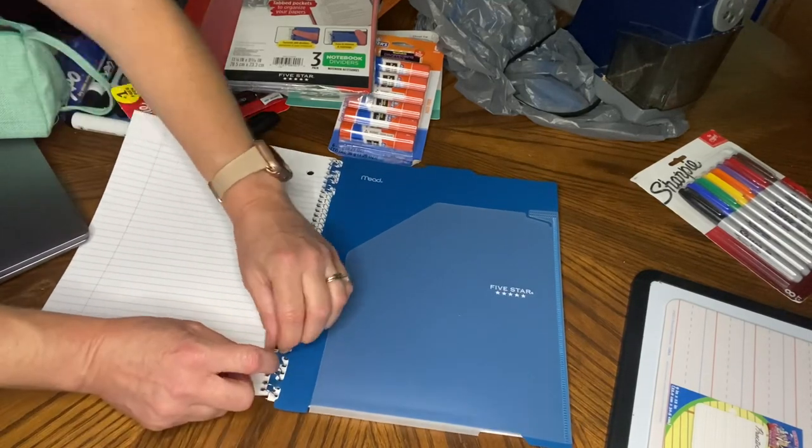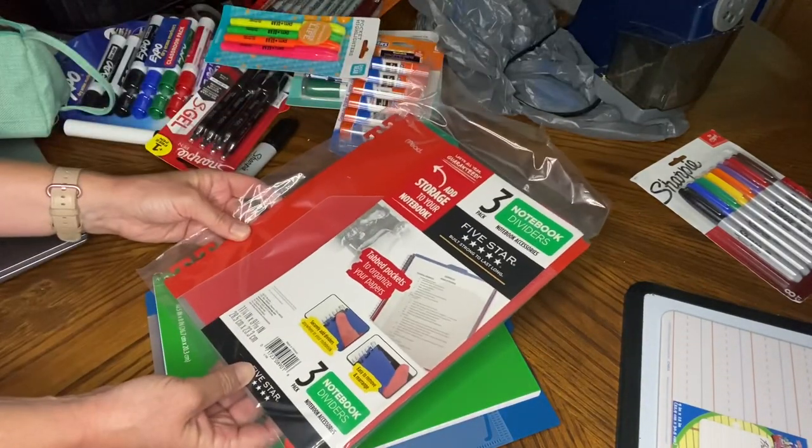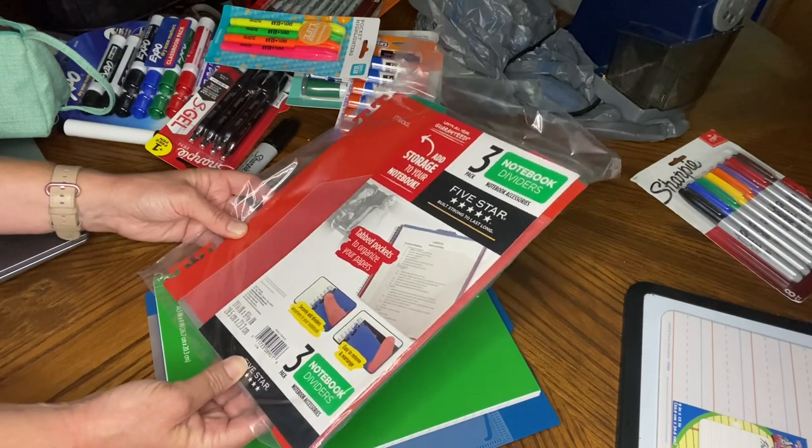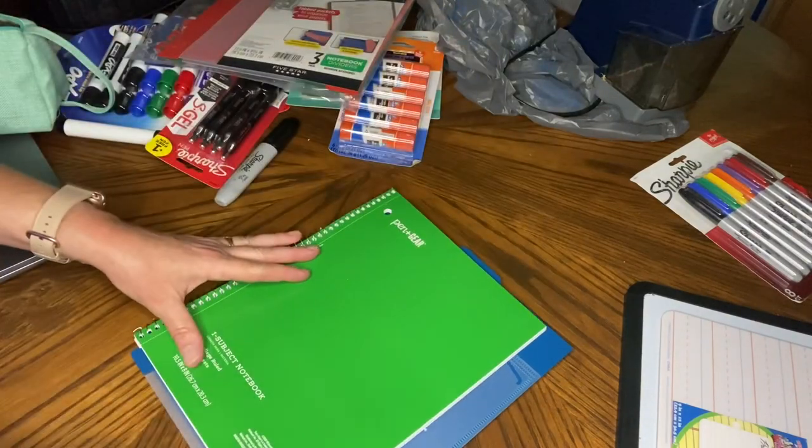The dividers actually snapped in pretty easily once I figured it out — I was a little nervous at first. It is a little bigger than the notebook, so I'm not sure. I'll check with my son to see if he likes it. I can return them if I want to. I also got notebooks, probably earlier in the summer — I have about six or seven of them from the clearance section, purchased early without knowing exactly how much I'd need.